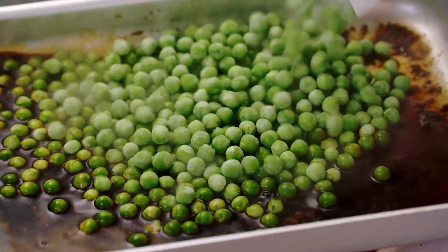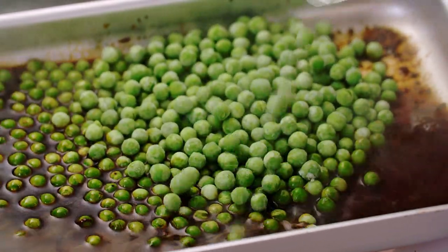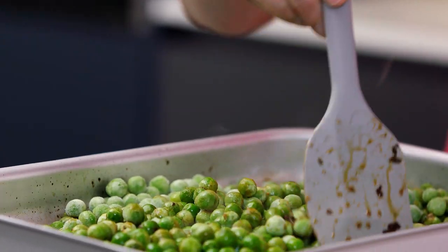Now I'm going to add the peas — I'm using them straight from the freezer — and then bring them to a simmer and cook for about three or four minutes.